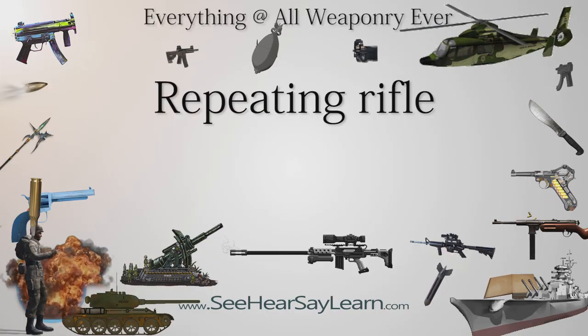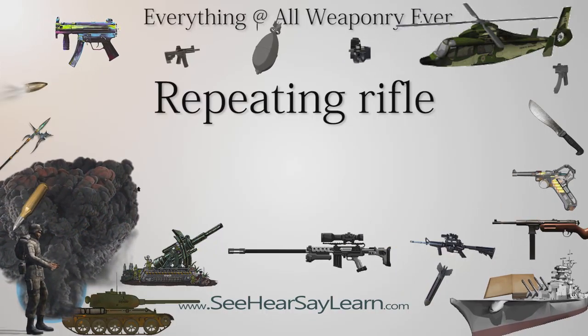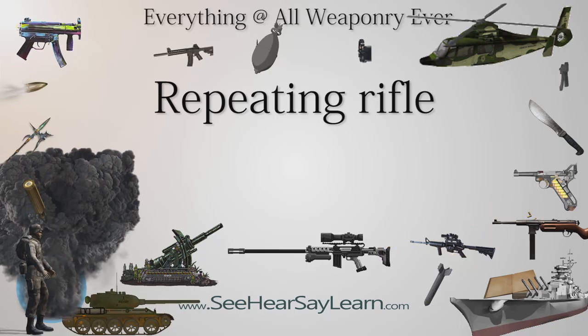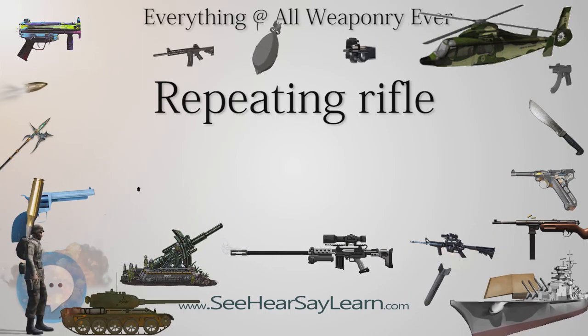A repeating rifle, or repeater for short, is a single barrel rifle capable of repeated discharges following a single ammunition reload, typically by having multiple cartridges stored in a magazine within or attached to the gun, and then fed into the chamber by the bolt via either a manual or automatic mechanism.